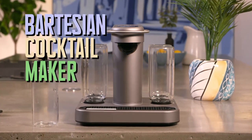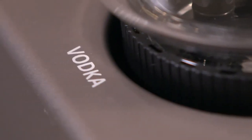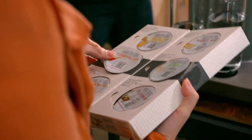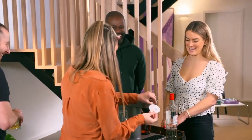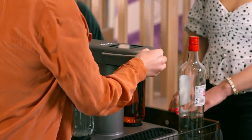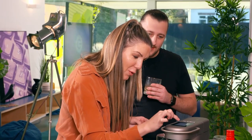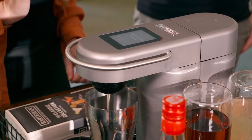My Bartesian cocktail maker takes the effort out of mixing drinks. You simply fill each of the four reservoirs with a base spirit, like whiskey or vodka, choose from one of the six drinks on offer, which contains all the other ingredients. Let's get this party started. And after you've tapped in your desired settings — would you like regular or strong Cosmo? Go for a regular — watch the machine work its mixological magic.